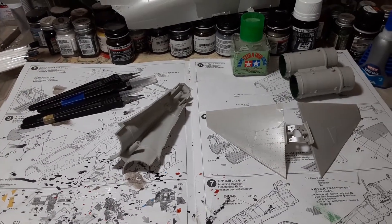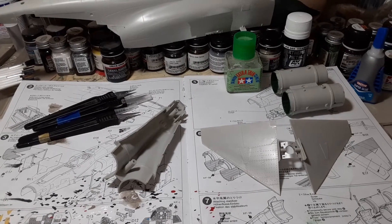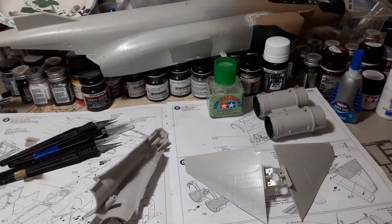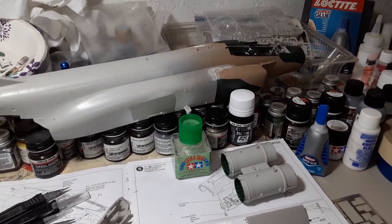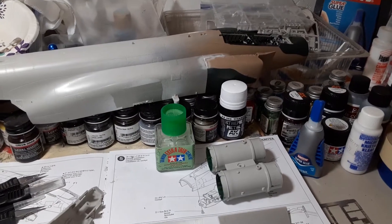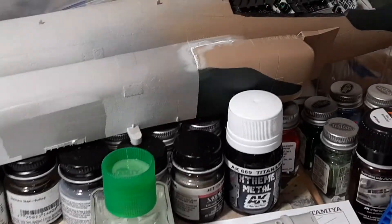Well, good day to you fellow model builders! Here's an update on the 1/32nd scale F4C/D Phantom by Tamiya. As you can see, I've made some progress — I started to paint it.